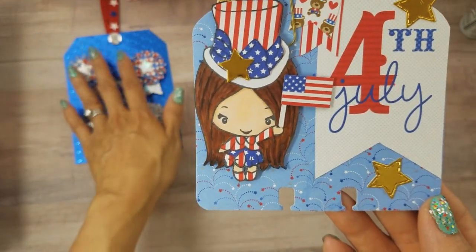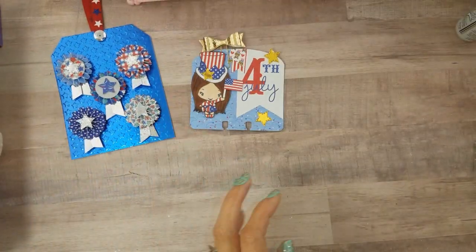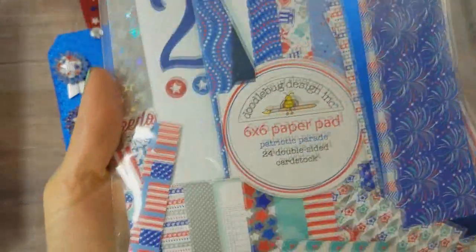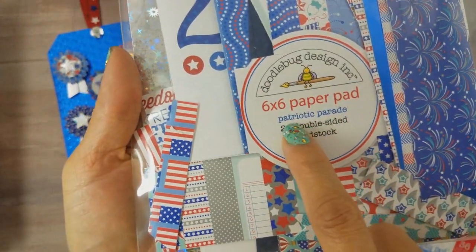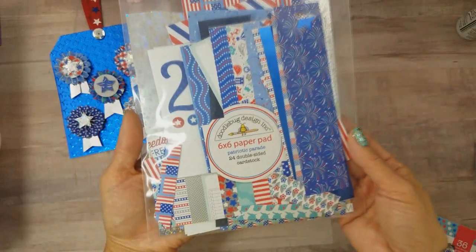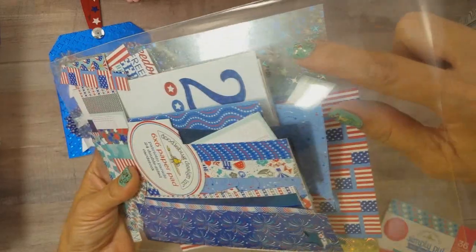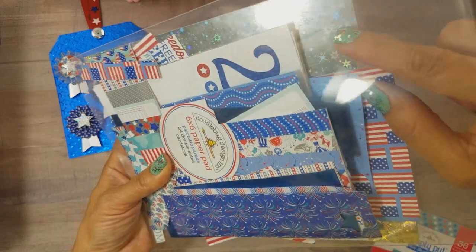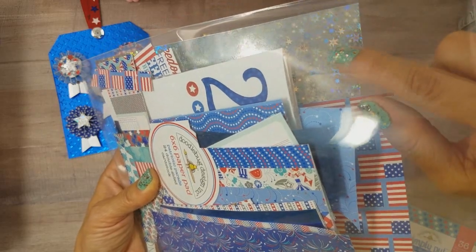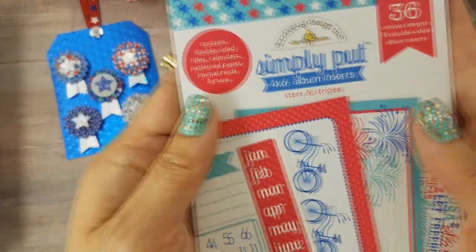I used Doodlebug paper for both the ribbons and the paper piecing. The background paper is from a Doodlebug paper called Patriotic Parade — it's an older stack I got at Tuesday Morning. I only have scraps left; I almost used up the whole six-by-six paper pad. I also used a foiled holographic paper with little starbursts on it — I got it either at Hobby Lobby or Michaels — and it's perfect for this project.